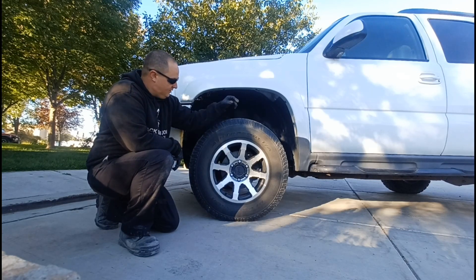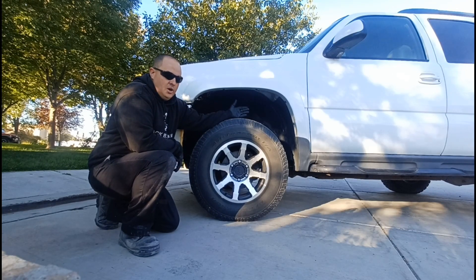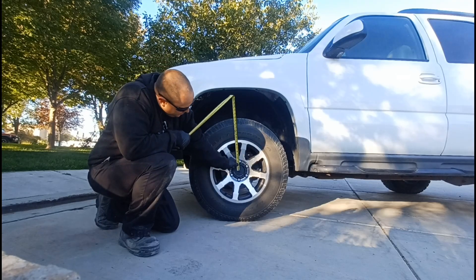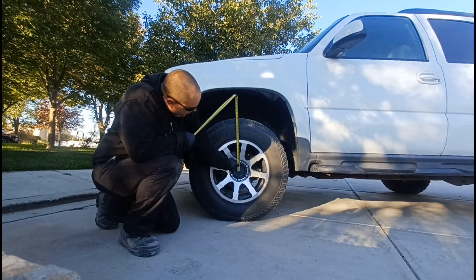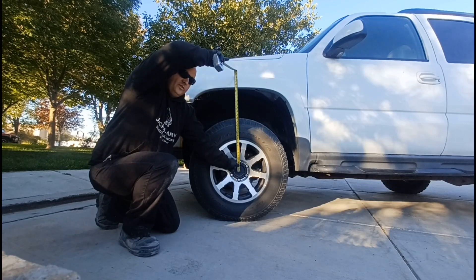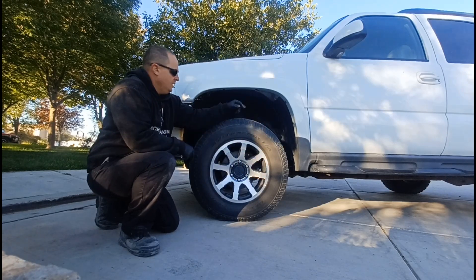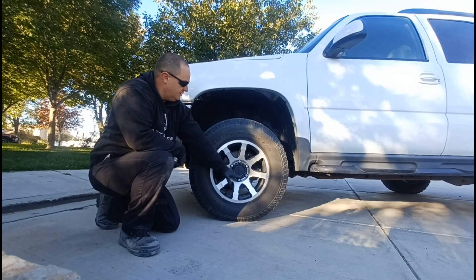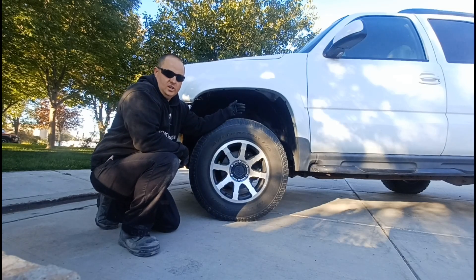Rather than go off of a set lift number, we always go off of actual height. If you go from the center of the tire or that wheel up to the fender lip right there — like this one here, as you can see, is 25 inches. That doesn't matter what tire size you have. That's at ride height — a solid number.